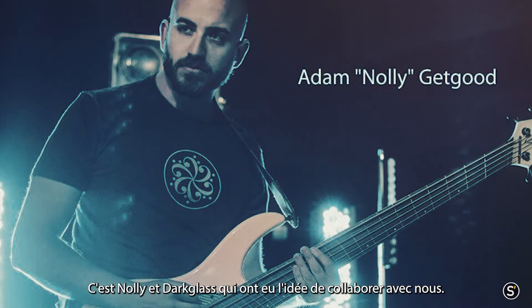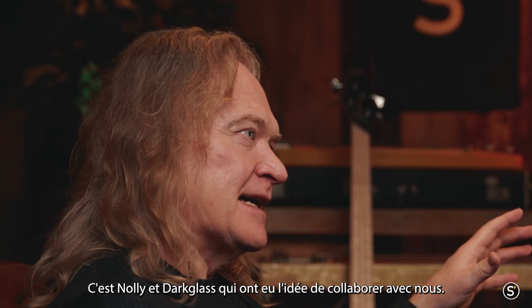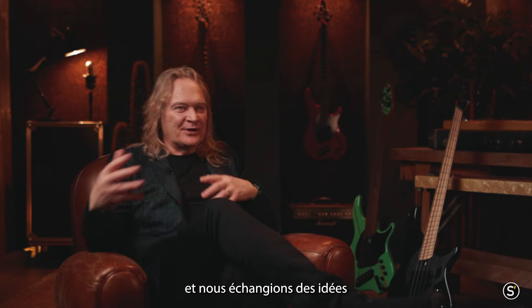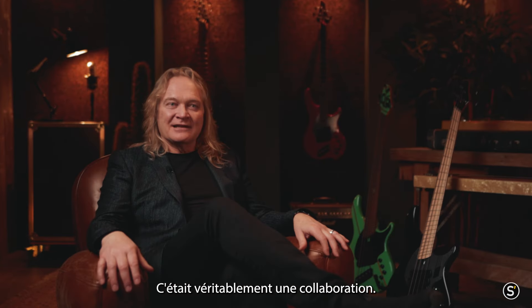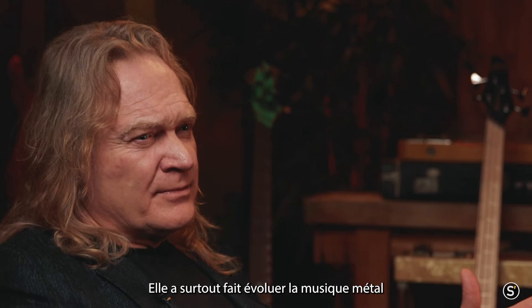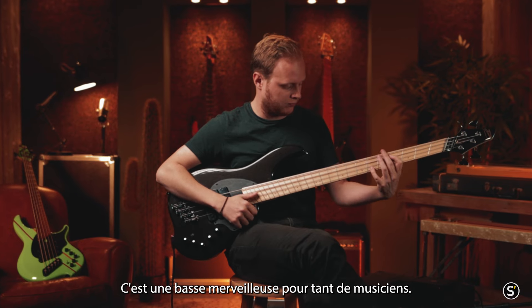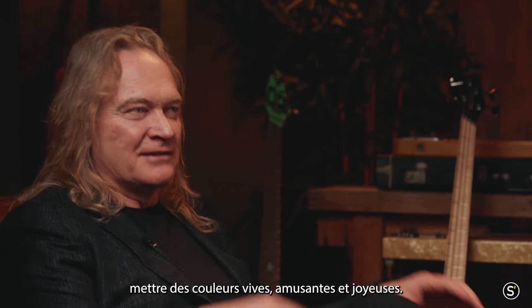NG stands for Nolly GetGood. It was actually Nolly's idea to collaborate with us and with Darkglass. Nolly, myself, and Doug from Darkglass all sat down together at a trade show called NAMM in California. We had breakfast every morning and talked about ideas — preamps and basses, cool features, colors, and things like that. It really was a collaboration. We had no idea how popular the bass would be, but it has taken off. It's transformed mostly metal music in the way metal music is heard and recorded. Lots of people use it for jazz, rock, and all kinds of music. It has been just a wonderful bass for so many musicians. We like to use exciting, loud, fun, and happy colors — that has always been part of the NG.